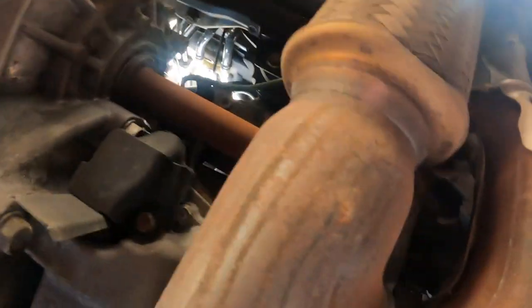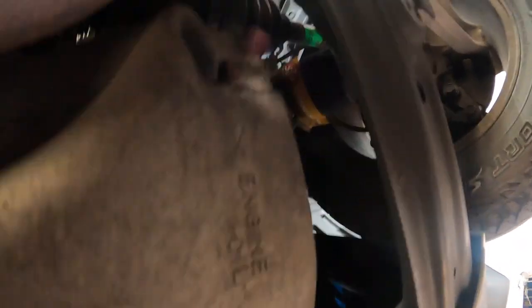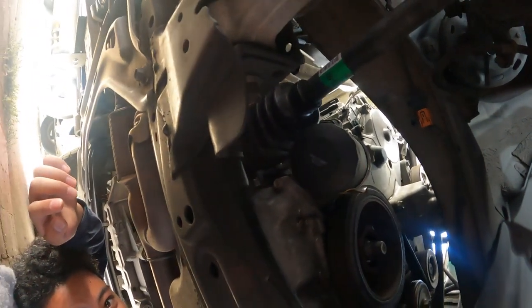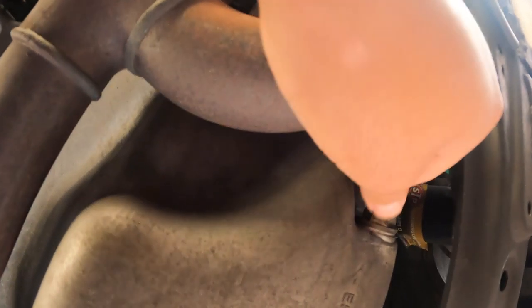Go down here and find it. Here — 'engine oil' — that's where you're going to unbolt this and the oil is going to come out of there. And you can see right there, that's the oil filter. So that's where you drain the oil and that's the oil filter.